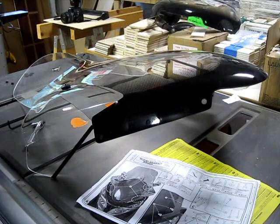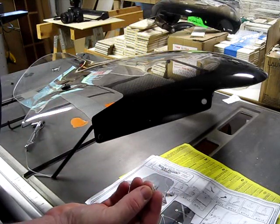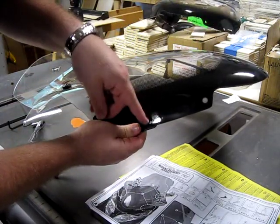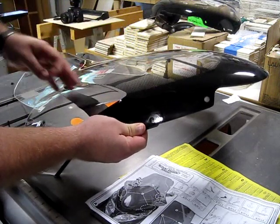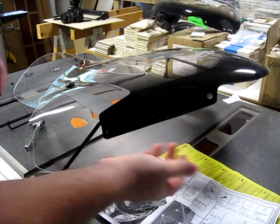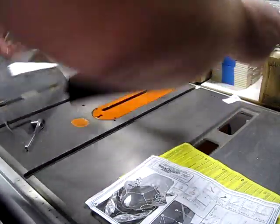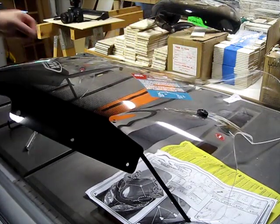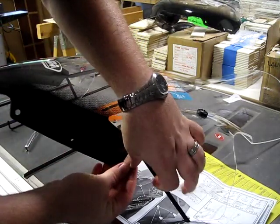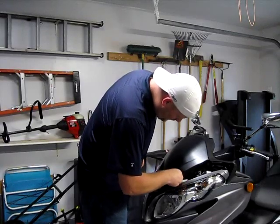I've installed both of the braces. According to the instructions, the metal spacers — part number six — are supposed to go in the shield in two places on each side. That shortens the hole, or braces it, for the bracket that supports the shield itself. So I'm going to go ahead and insert those — they simply pop right into place. There they are, they fit right in perfectly. That's one less thing I have to hold onto when we actually put the shield up against the bike. The first hole, the one closest to the nose, does not get one of these braces — it might seem a little loose but it'll be all right.